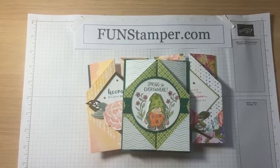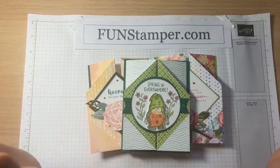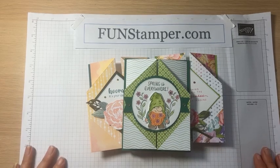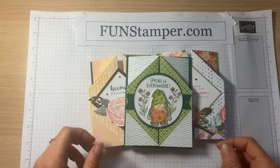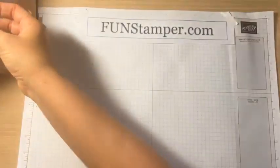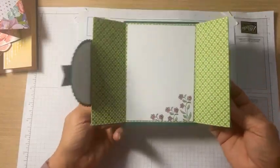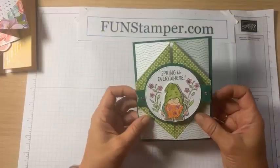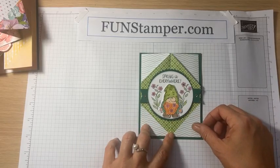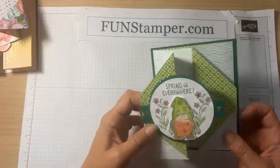I have a very fun project for you today — it's a funky fold card. That funky fold uses a 6 by 12 piece of cardstock, so it's a lot of fun to create with that particular size. This is the prototype card I designed. It looks like this — it's kind of a little bit of St. Patrick's Day, and when you open it you see both sides of the paper. A couple weeks ago we created a card that uses both sides of designer paper, and I really like it because you don't need to choose — you can showcase both sides.